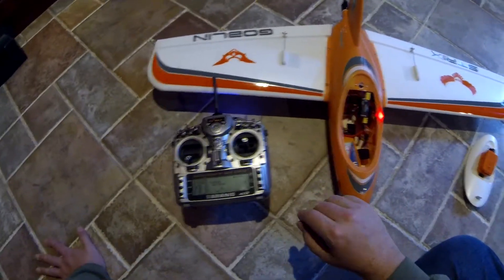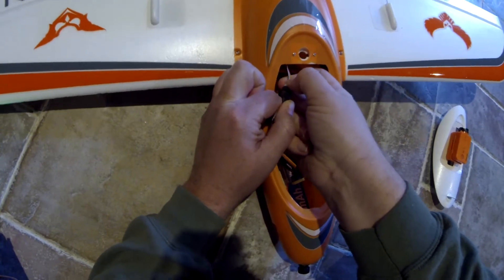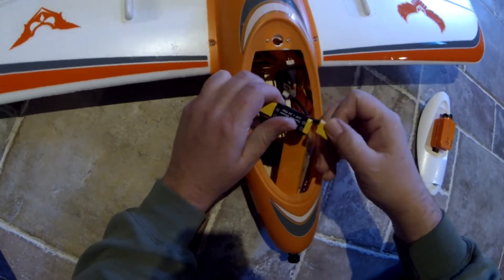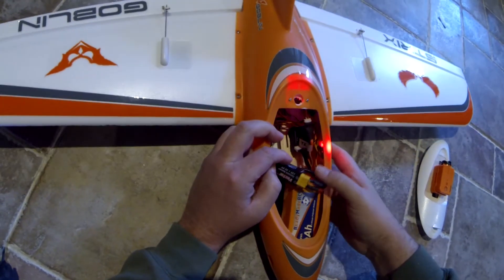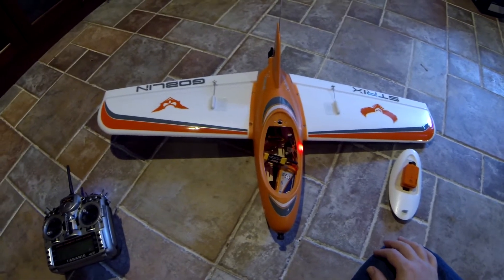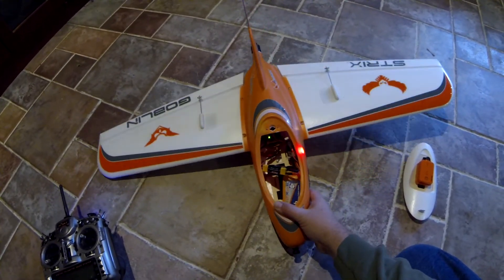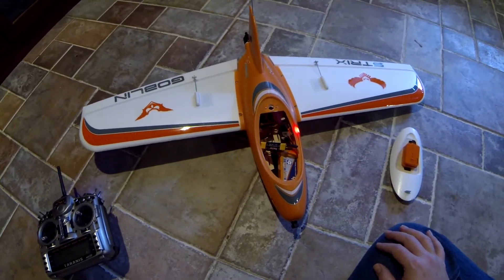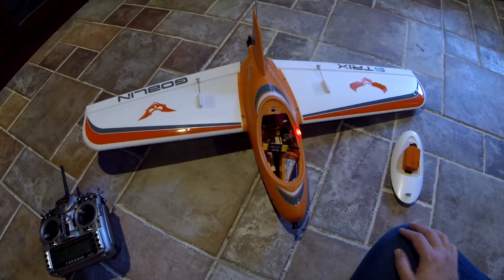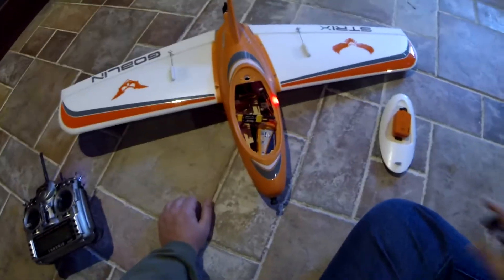Right now the servos are quiet but the video transmitter is powered down. Let's repower with the video transmitter on. You guys can see the digital servos in the wing are making a lot of noise - they're picking up stray RF from the video transmitter antenna because it's close to where the servo wires are. We're going to have to do something about that. I'm going to power it down before I tell you what I plan on doing.